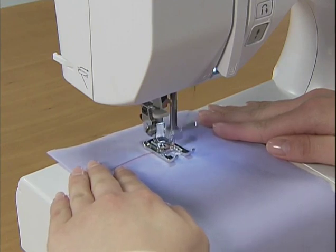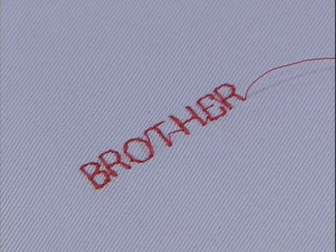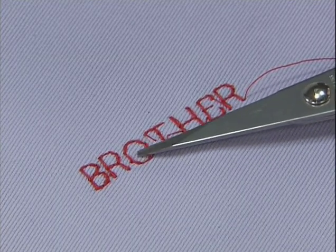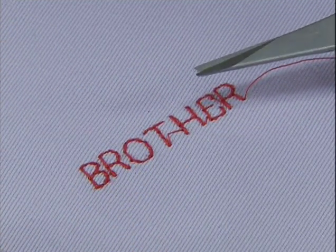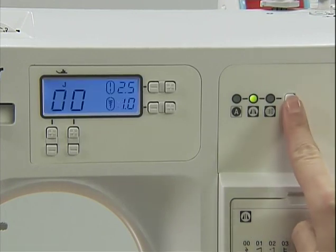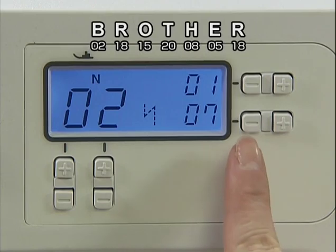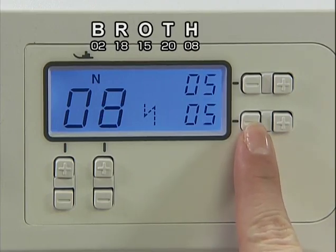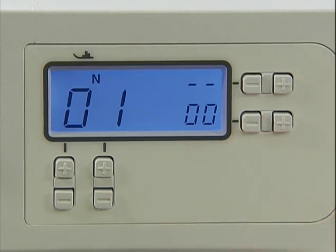Set the fabric and start sewing. Finally, cut the crossover thread to finish character sewing. The set of characters you entered will be retained in the memory even if you turn off the power. Press minus on the stitch width adjustment key and delete the previously entered characters one by one before entering a new set of characters.